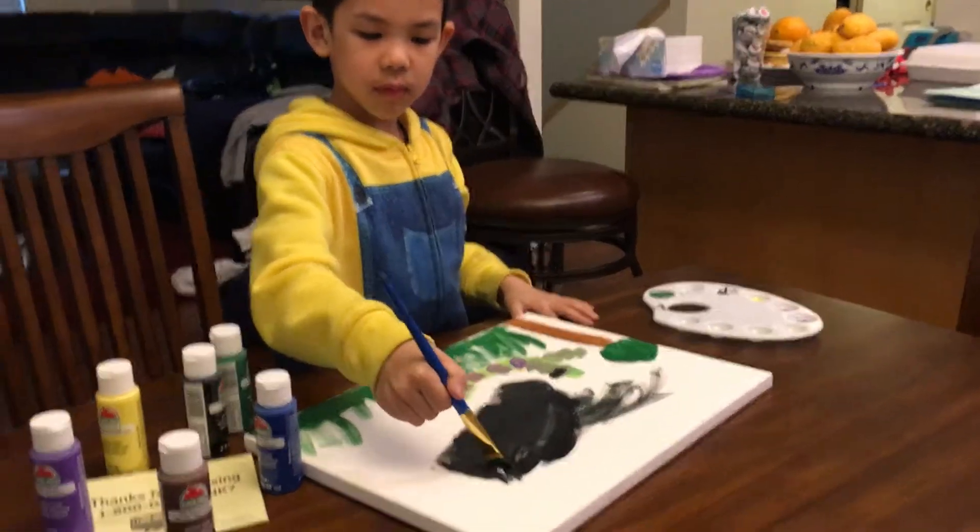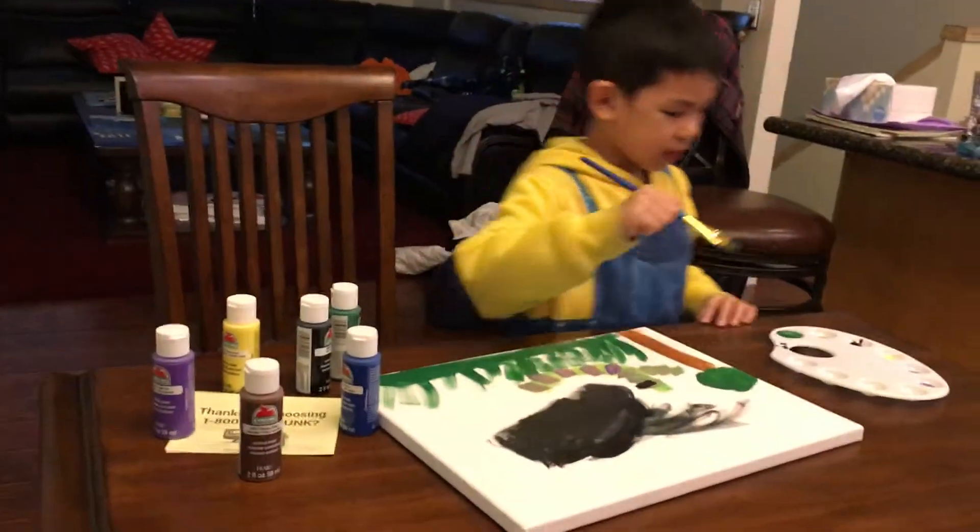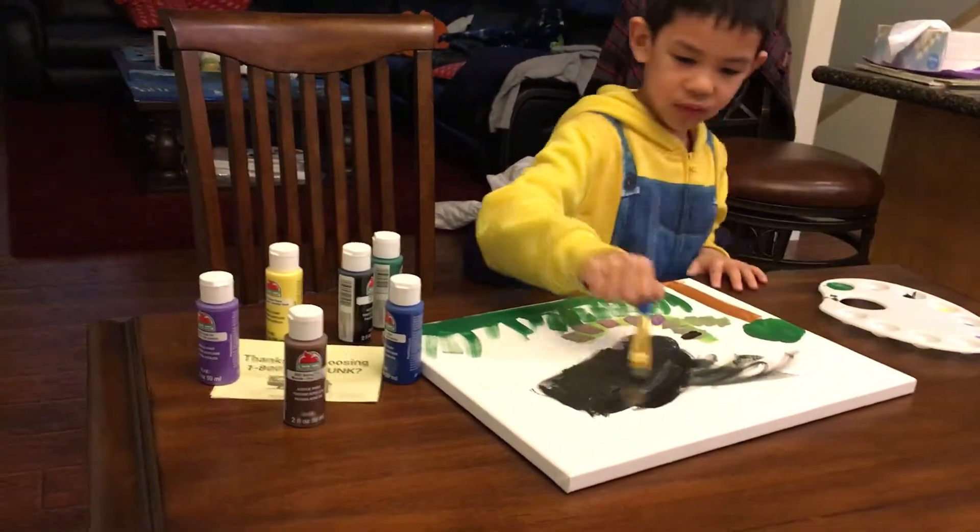Hey, do you want to be more gentle with the brush? Can you? This is only a painting.